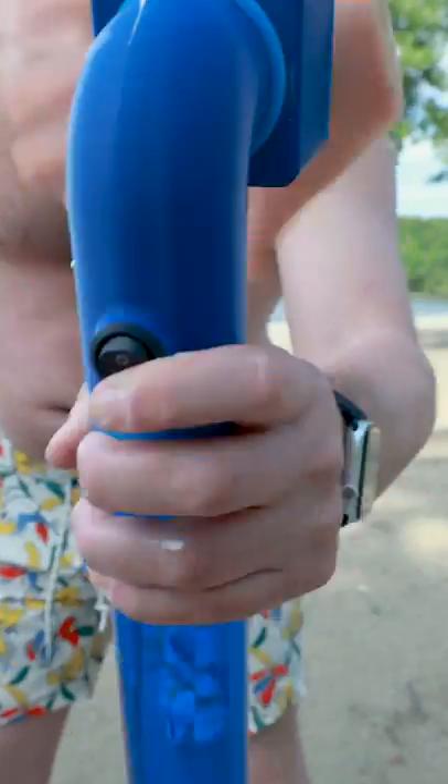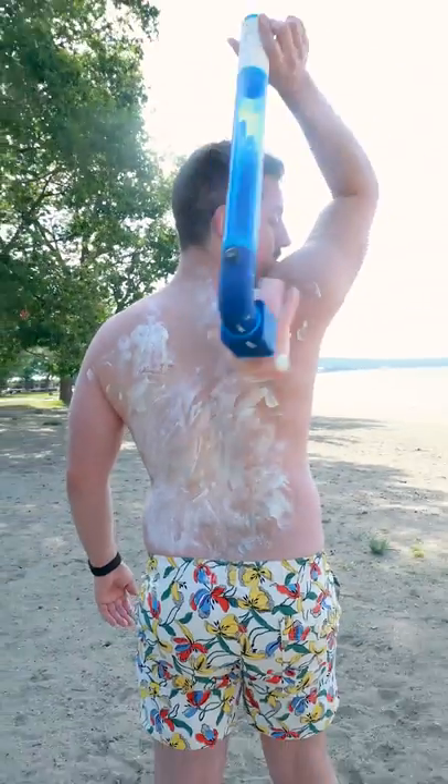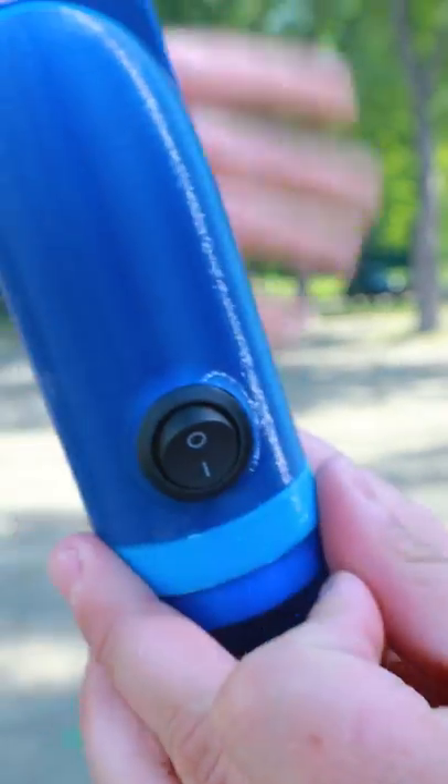I invented the sunblock buffer, the first automatic way to rub in sunscreen across your back completely on your own. Our tropical design features a firm grip handle and ergonomic, lifelike hand that rotates at the push of a single button.